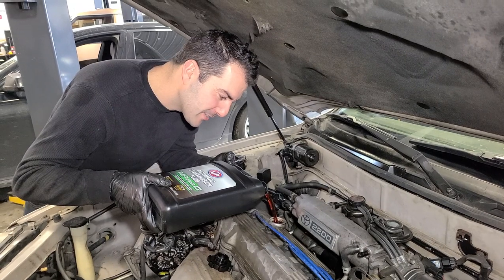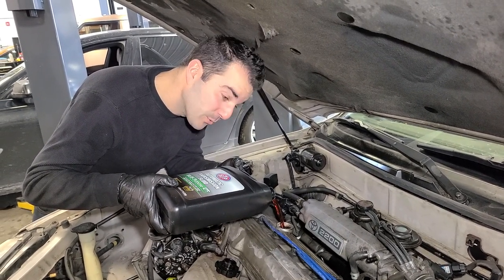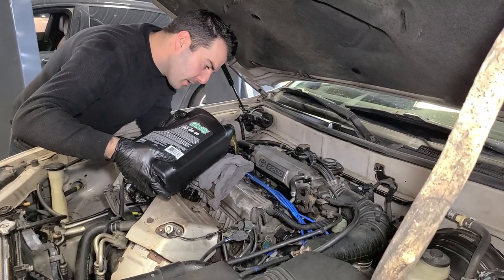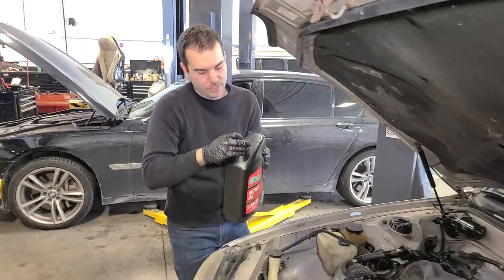You thought you had your last oil change in my garage — you were wrong. All right, guys, comment down below: is it going to start? Is it not going to start? Or is it going to start and then knock? Place your guesses down below. I think it's going to start up and run fine, personally.